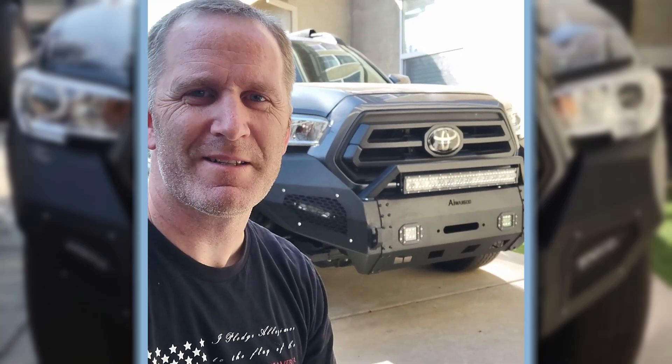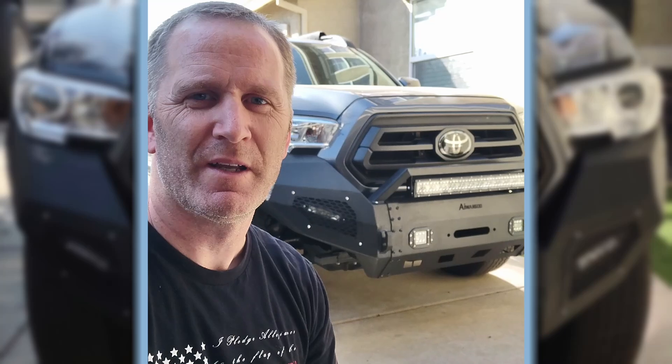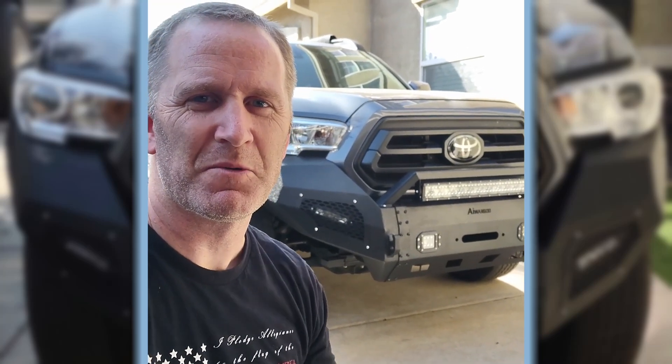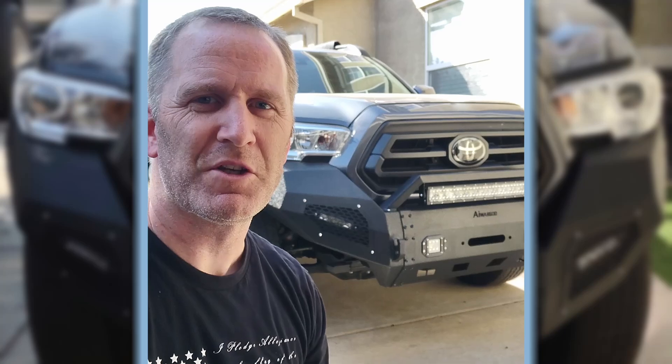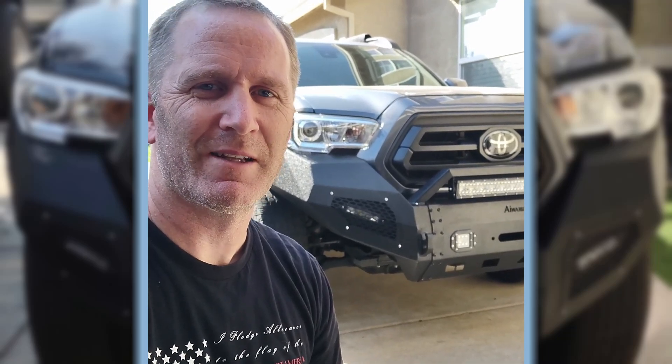The Trader Joe Tacoma has got its new bumpers on front and rear. My friend has this 2021 Toyota Tacoma and I volunteered to go ahead and do the bumpers on it. We've got the front installed and the rear bumper as well. They've got a nice textured black finish that goes along with their rock slider running boards. Let's go ahead and take a look at it.